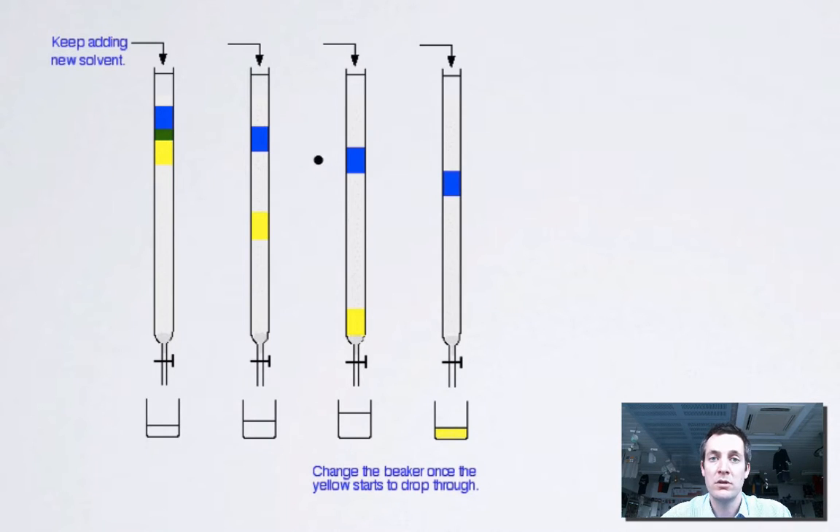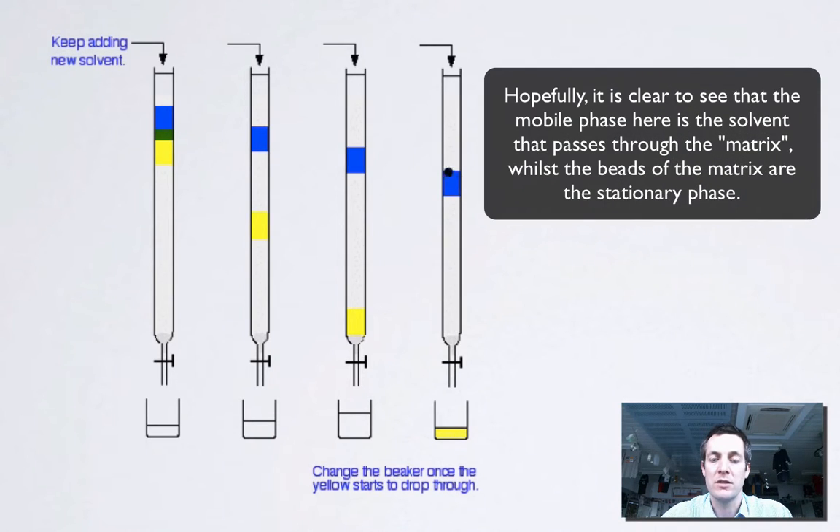The mixture will spend some time adsorbed onto the stationary phase and it will spend some time desorbed — that is to say it will be travelling along in the mobile phase. The better it is at forming intermolecular forces with the mobile phase, the further it will travel. So we would think that the yellow component in this mixture has formed stronger forces with the mobile phase than it has with the stationary phase, but again these are fairly general things we should understand by now.